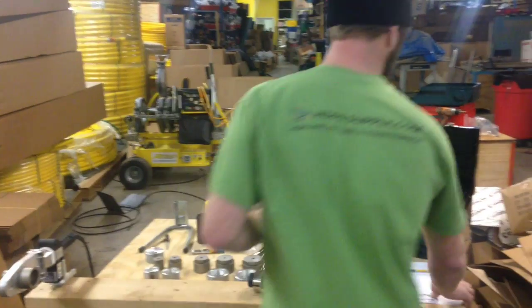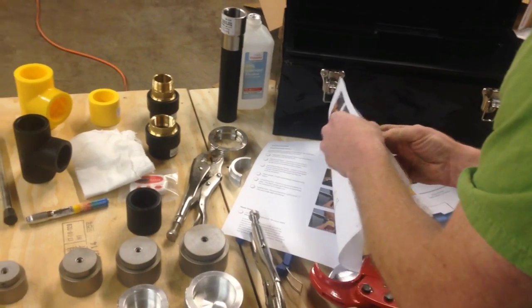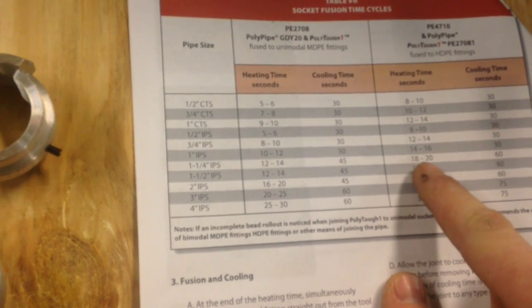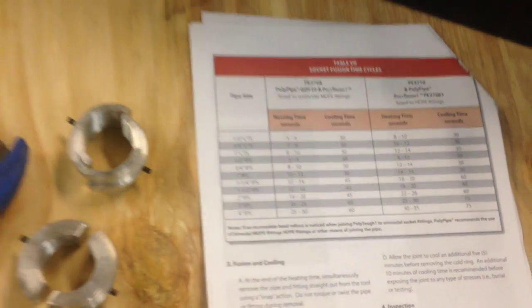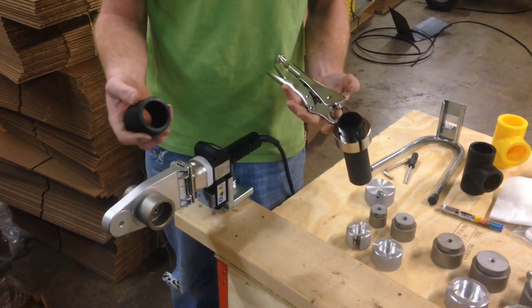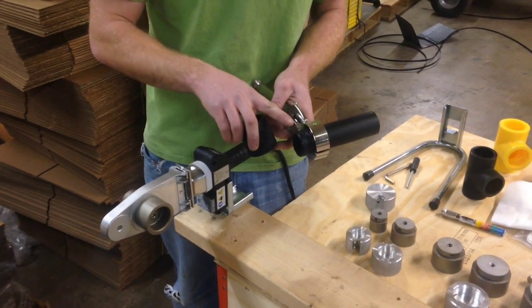For this demonstration we're doing inch and a quarter IPS SDR11 pipe. In the socket fusion manual included with the set there's a table giving heating times for a variety of sizes, for both yellow MDPE pipe and black HDPE pipe. For inch and a quarter IPS black pipe, the heating time is 18 to 20 seconds and the cooling time after pushing the fitting onto the pipe is 60 seconds. I usually err a little bit on the short side because if you overheat the pipe it tends to collapse and buckle when you insert it into the fitting, so about 18 seconds is recommended.